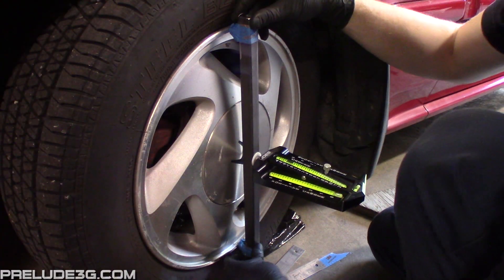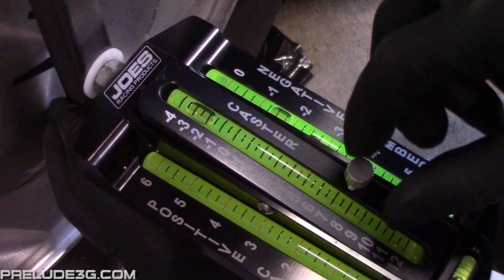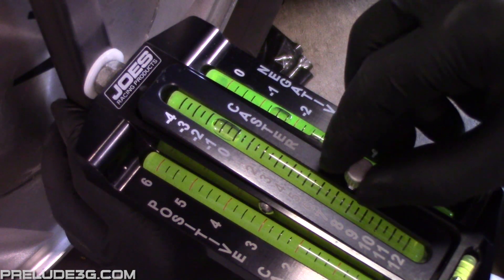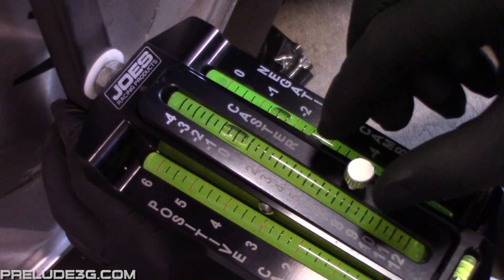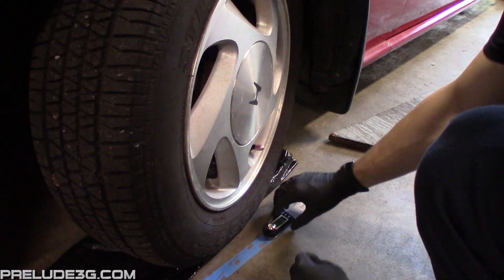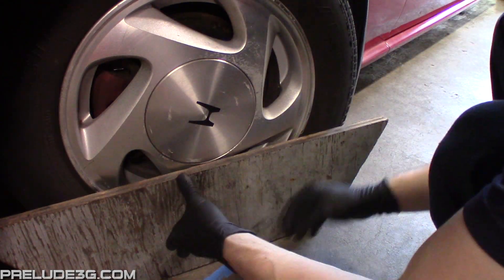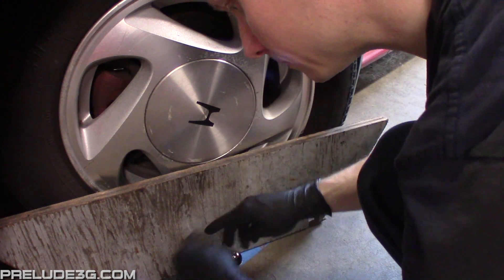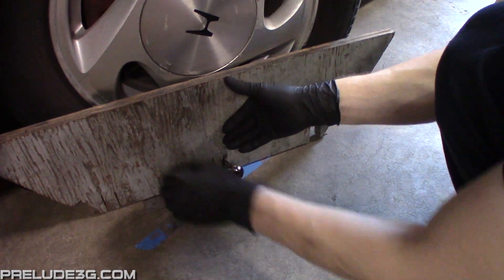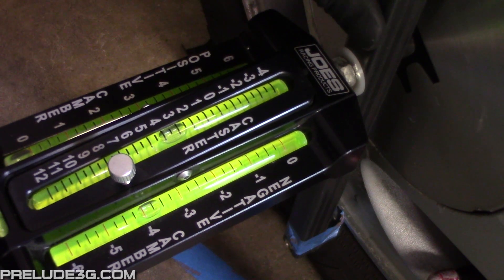Now hold your gauge against the wheel and zero it out with the caster adjustment. When reading the gauge, you read to the center of the bubbles. Carefully set the gauge out of the way, then turn the wheel so it's pointing 20 degrees inward. Hold the gauge against the wheel again and you'll get your current caster reading — here you can see it's at just under 3.5.